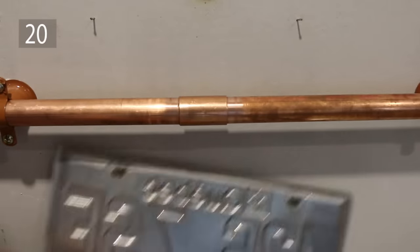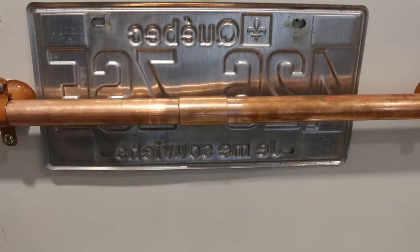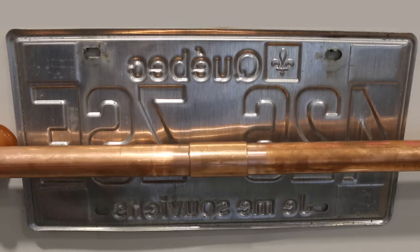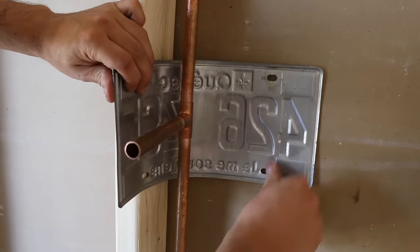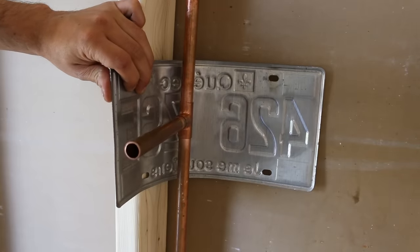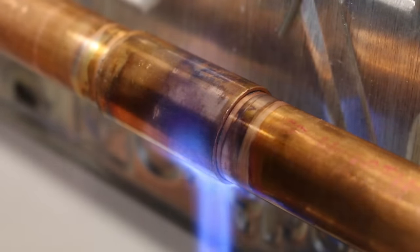Number 20 is another cool way to protect any backing from getting burnt when soldering, and it's to use an old license plate. What's nice about this trick is that it's thin enough to bend around objects, yet thick enough to not let any heat pass through it, making for a great flame protector.